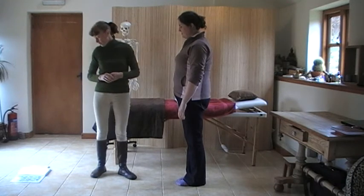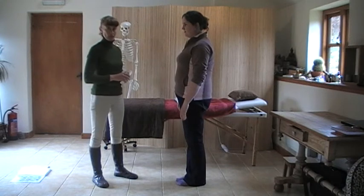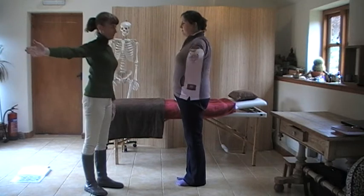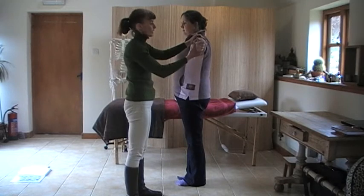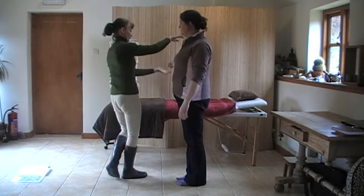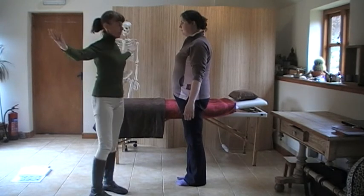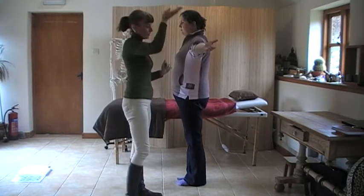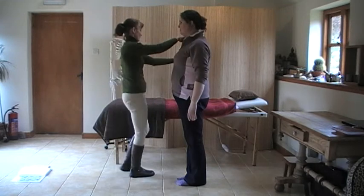Then we're on to spleen, and we've got the middle trapezius and the lower trapezius. Starting with middle: stick your arm out to the side, palm towards me. You're going to keep it there and meet the pressure. And same. Then for the lower trapezius, arms out again, palm facing up. I'm going to press up, you're going to meet my pressure.